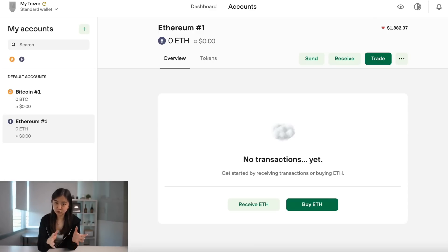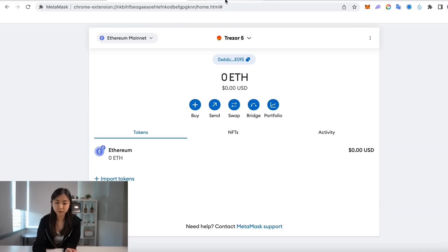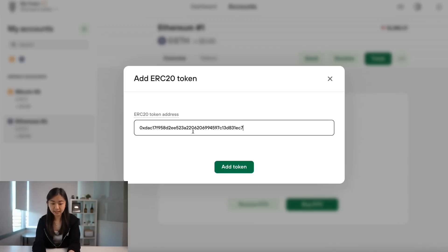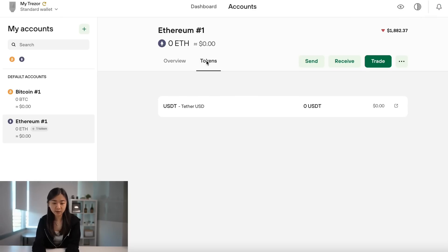Another thing you can do on Trezor Suite is add tokens on the ERC-20 chain. If you want to add USDT onto your Trezor Suite, go over to CoinGecko and search USDT — this is the Ethereum contract address for USDT. Copy it, go back to Trezor Suite, paste it, and add token. The token is already added, and when you go over to tokens, you can see that USDT is now added to your Trezor Suite. Your Trezor is ready to receive some USDT as well.